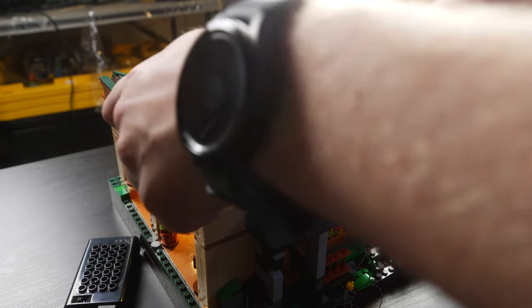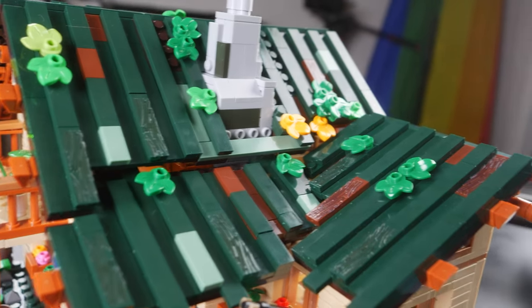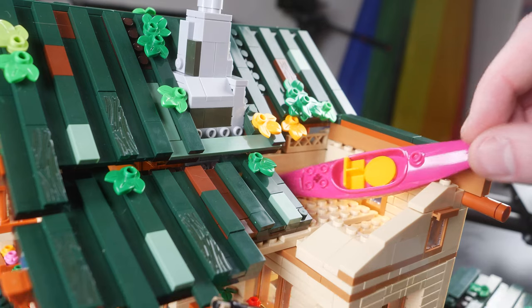The roof is fully removable. There's a little space up there, but it's not very useful for much of anything except storage. I imagine if you had this as your lake house in real life, you'd have some floaties up there, maybe some life vests, a canoe, stuff like that.